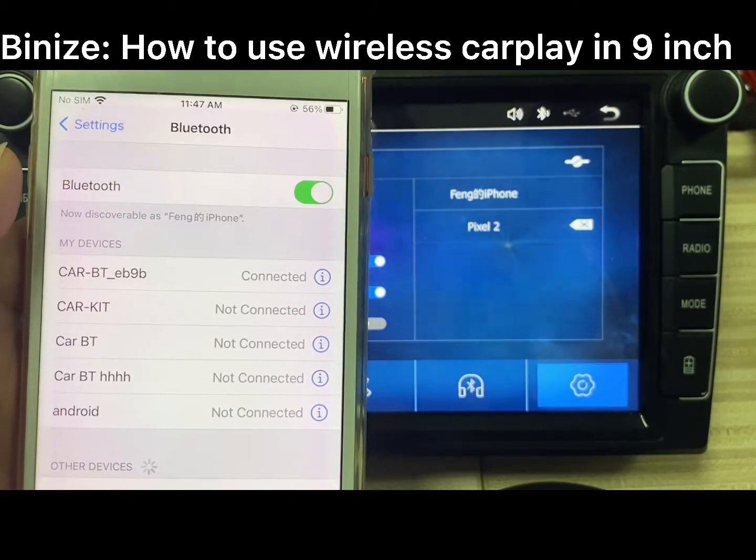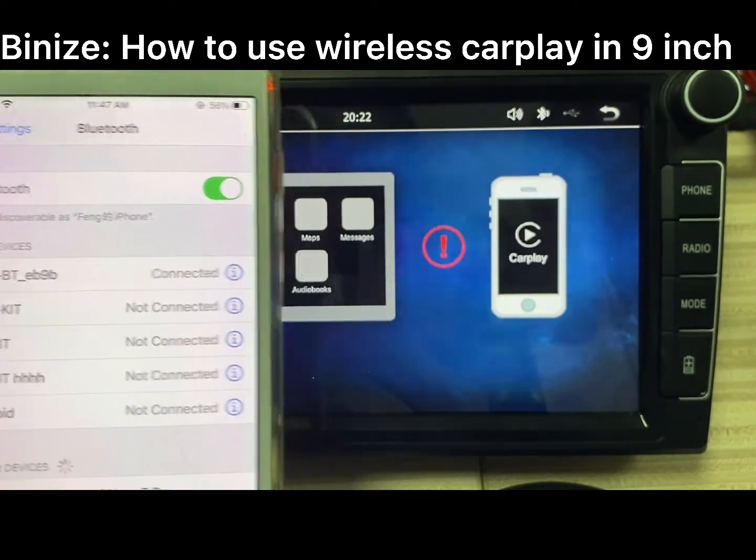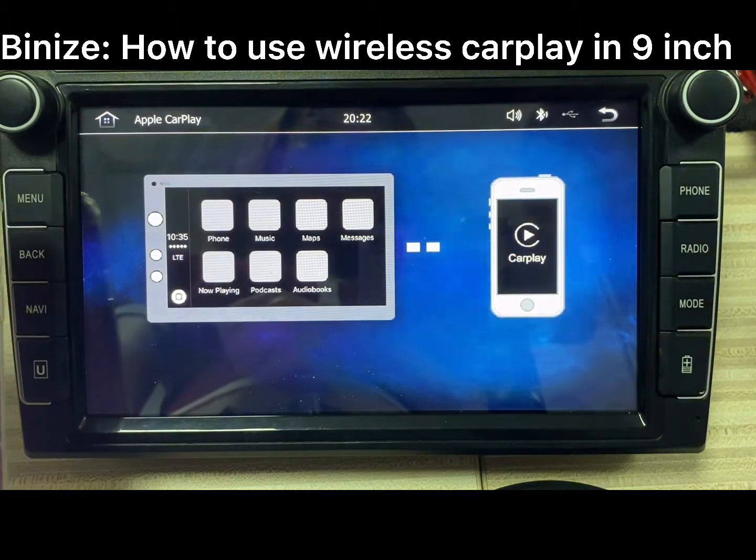After the Bluetooth is connected, the wireless CarPlay will connect automatically.